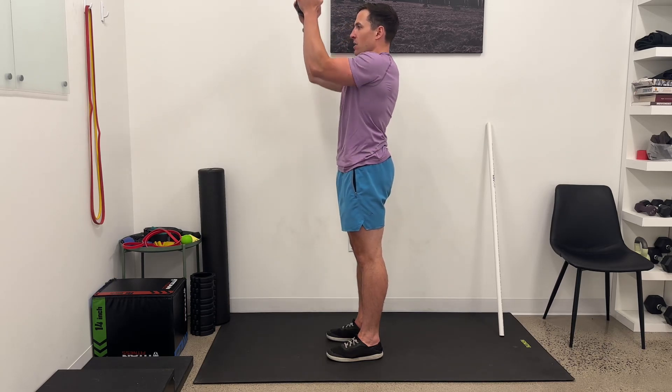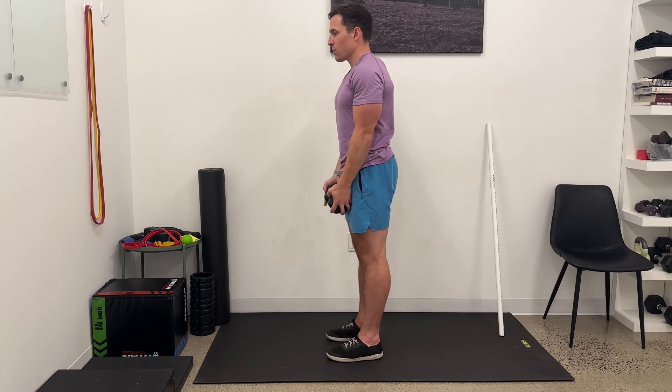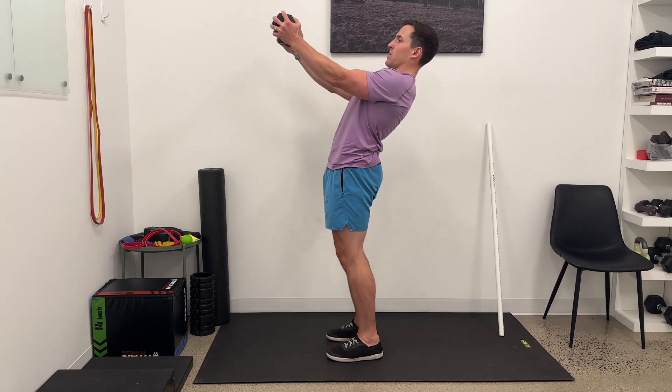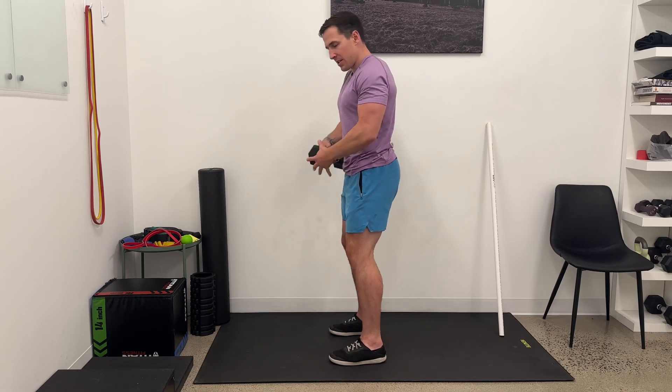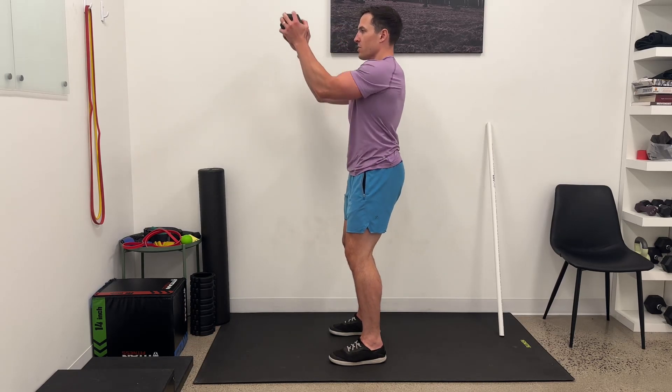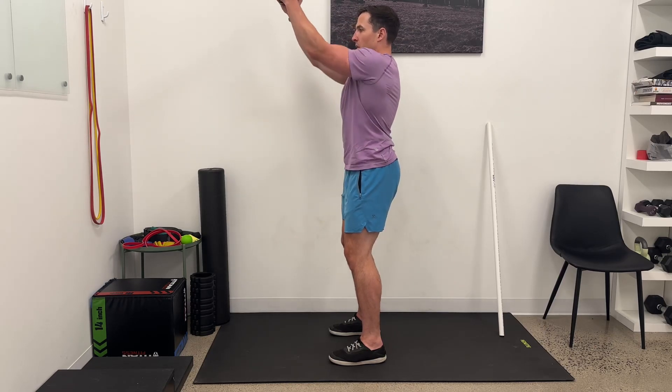As I go, I'm keeping a little bit of a brace here, so that as the weight gets out in front of me, there's a tendency to want to lean back. I'm trying to have a nice braced stance so that as I go, there's no movement backwards of my shoulders or my low back.